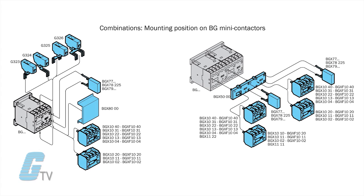A quick connect feature allows you to easily mount accessories such as overload relays and motor protection circuit breakers with a quick snap.